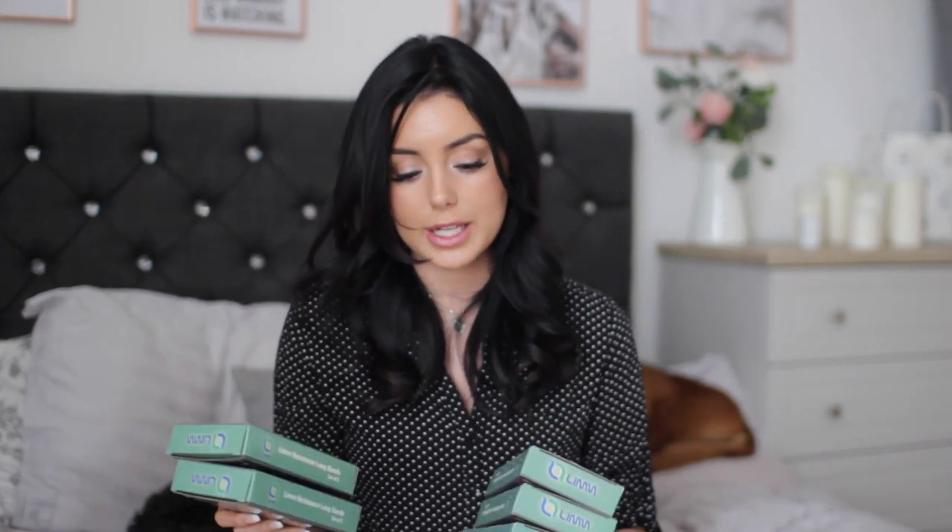If you'd like to win the resistance bands, all you have to do is follow me on Instagram, subscribe to my YouTube channel, and leave a comment below with your Instagram username telling me why you'd like to win. There'll be five winners chosen randomly — full entry details are in the description. Good luck, definitely go purchase these because they're amazing, and I'll see you super soon with a new video. Bye!